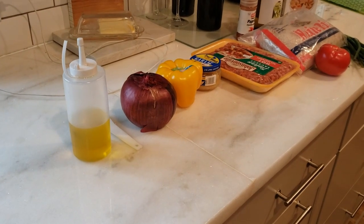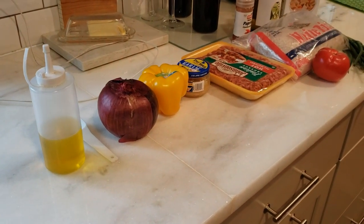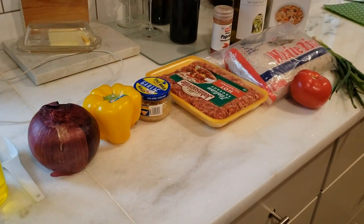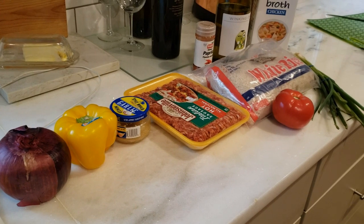Tonight I am making Father Eric's favorite new dish, spicy sausage and rice, courtesy of Gordon Ramsay.